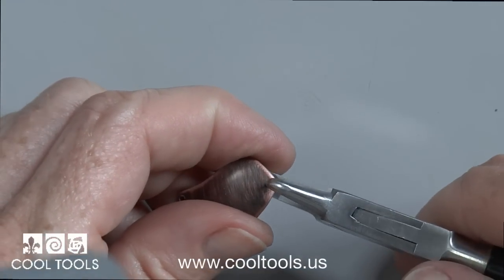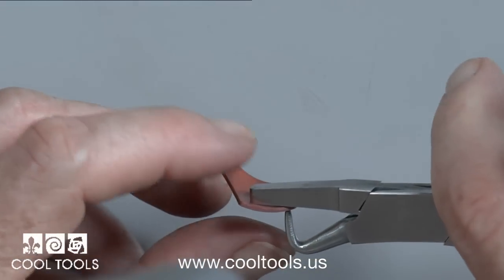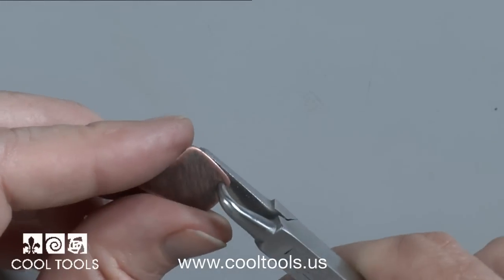On a piece like this that's already curved, I would want to turn it so that I had the least chance of leaving a mark on the back side.